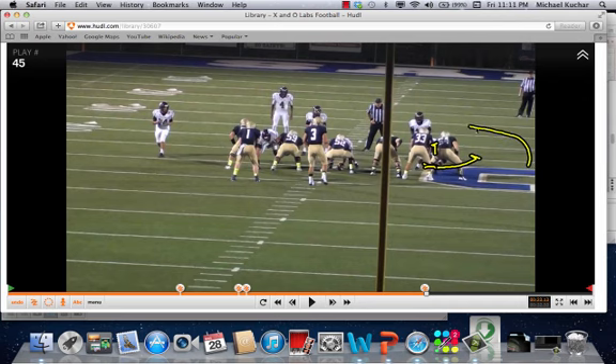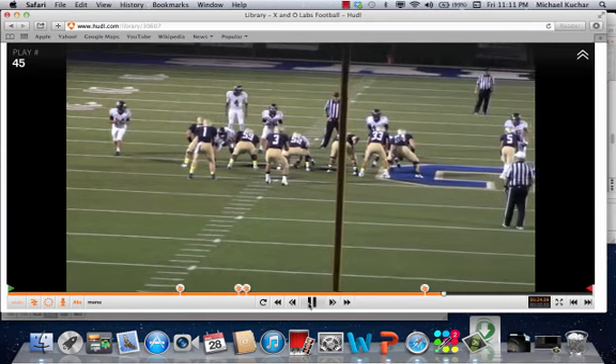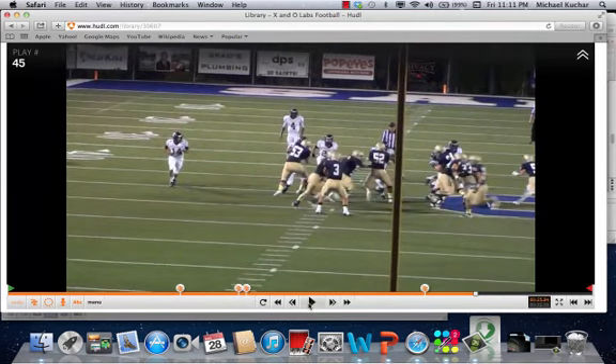That C-gap player — here comes a crack block. Coach mentioned it doesn't have to be a kill shot, it doesn't have to be a legal block. As he says, just get in his way. And it's effective. Here comes a crack, and here comes a load by the guard coming over the top. You have a play-side guard coming over the top and the back-side guard coming through.